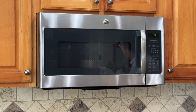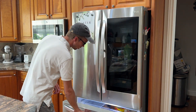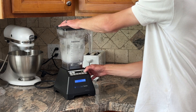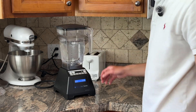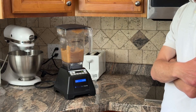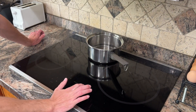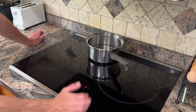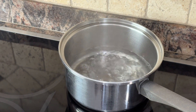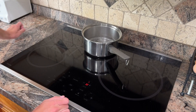Microwave's working. Blender works. We're doing the small burner — let's do it on high. Wow, I'm impressed.